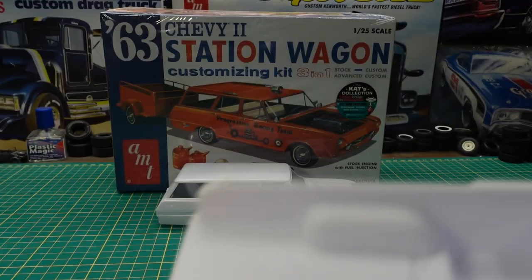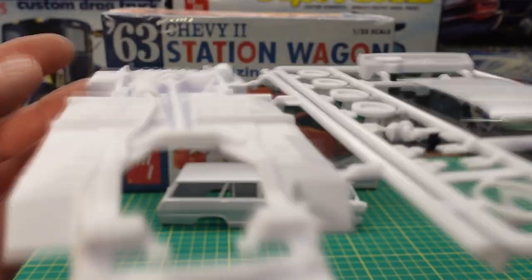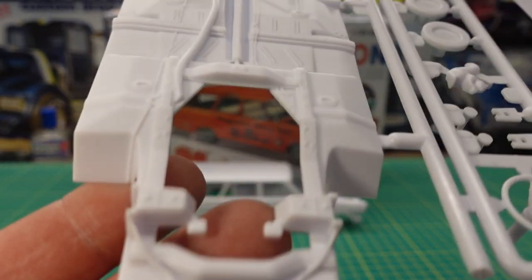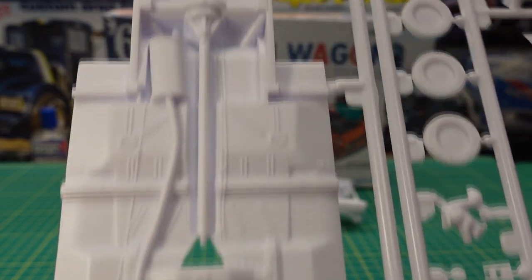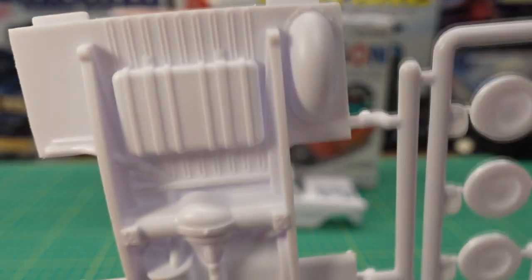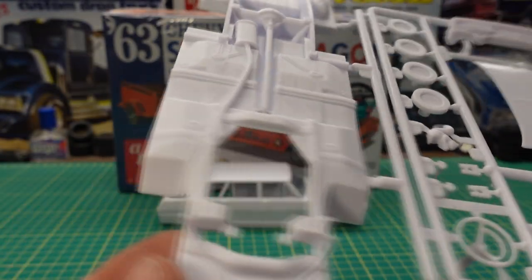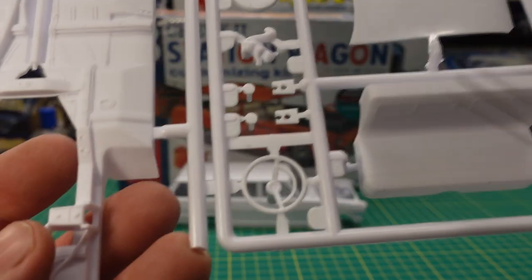On this tree we have the chassis. Let me flip this over so you can see the chassis detail — the front suspension is here, you've got the driveshaft and rear suspension molded in, fuel tank, spare tire well, exhaust system. Really nice detail — simple, just enough, what you need.